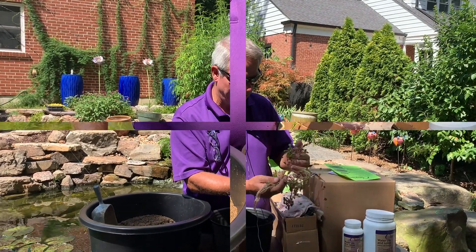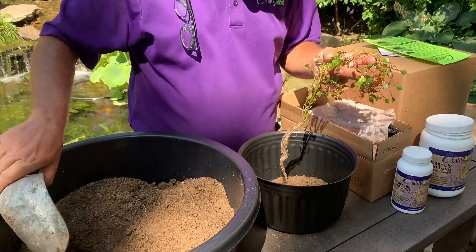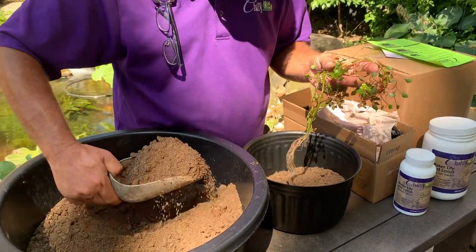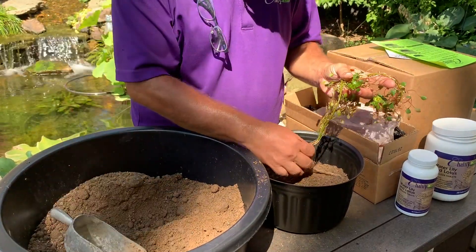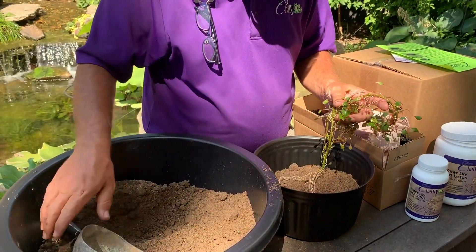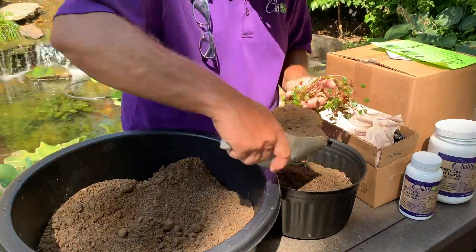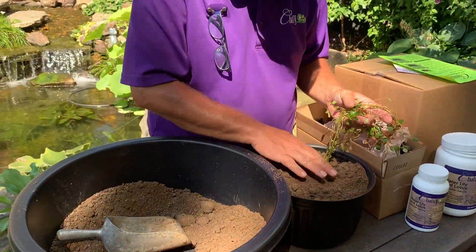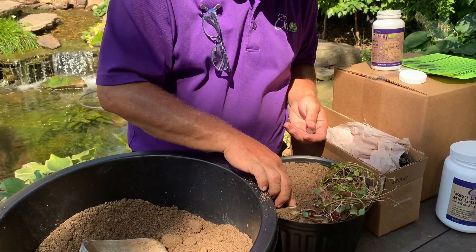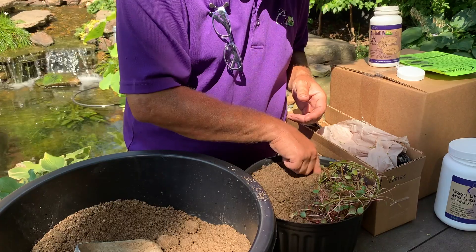This one is the mosaic plant. The first thing I'm gonna do is add some soil to our holeless container. When it's half filled I'll add the plant's roots right in there, then fill the rest of the container up with aquatic soil. The last step before I add it to the pond, I'm gonna add two Chilili fertilizer tablets and push them right down into the soil.